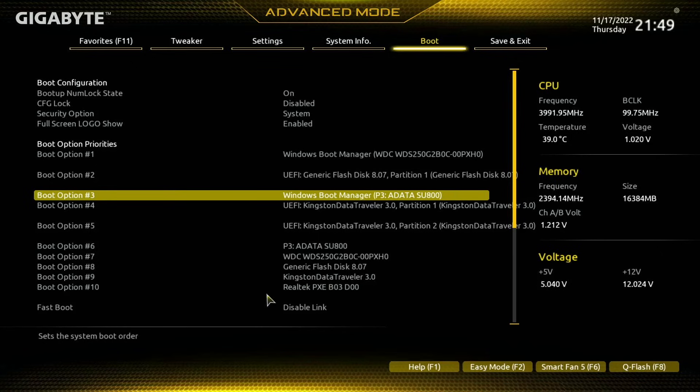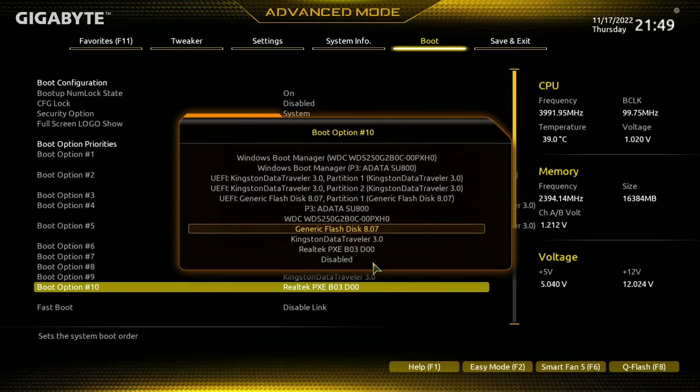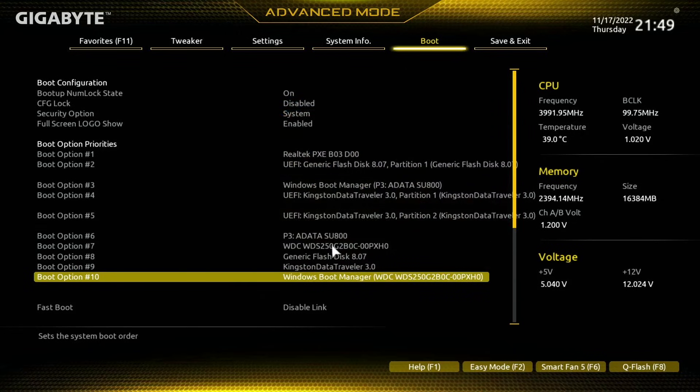As one more example, let's say I wanted to move this Realtek PXE boot to boot option one. Keep in mind which one is at the top — that's my Western Digital. If I come down to Realtek and swap it out for the Western Digital which is at the top, that will swap it out — as you can see, boot option one is now the Realtek drive.